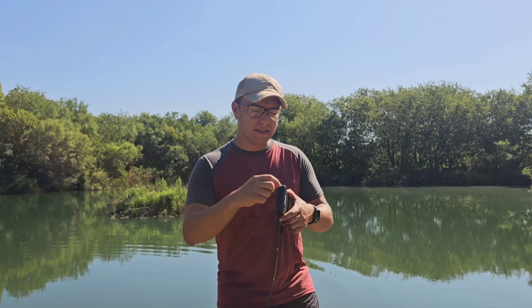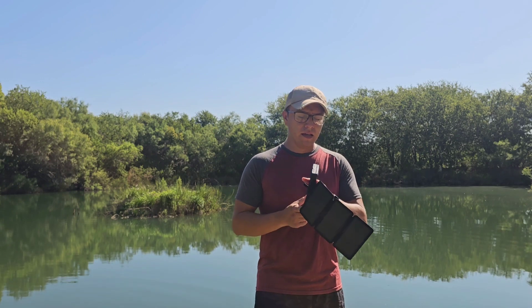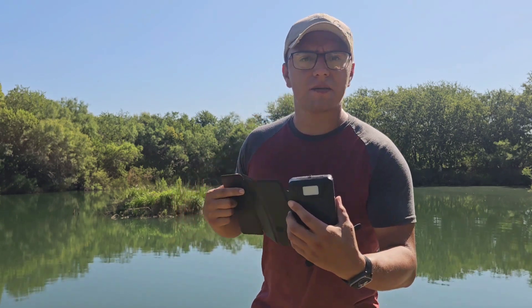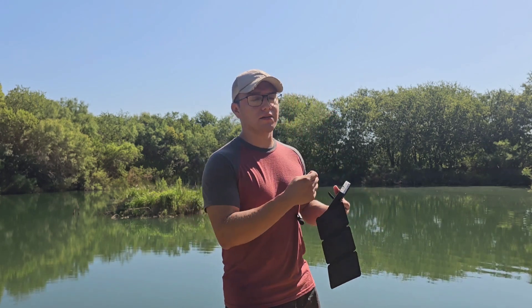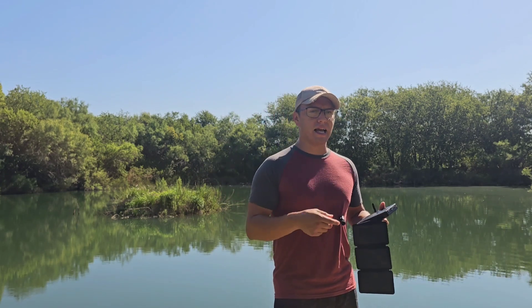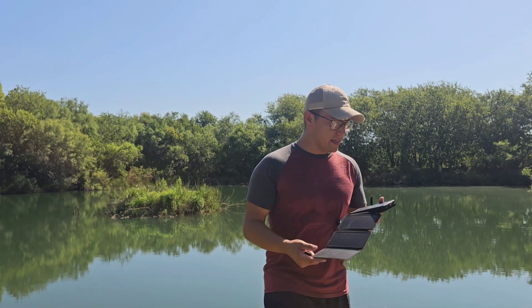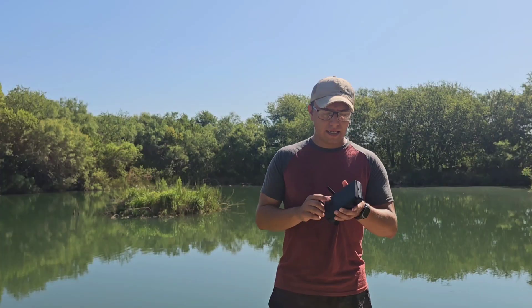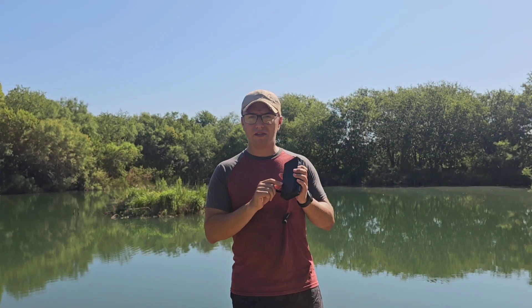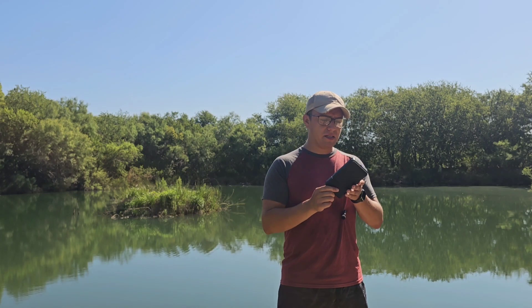Some other cool features: it has little holes so you can add a lanyard or wrist strap. It also has a flashlight — it's pretty bright considering it's not advertised as a flashlight, that's just a bonus feature. It shows you how well it's charged with LED lights, and the case itself is a soft faux leather that feels and looks nice and wraps up really neatly.